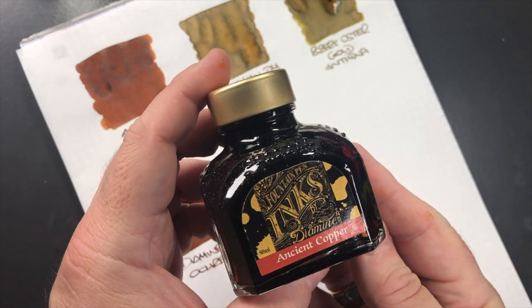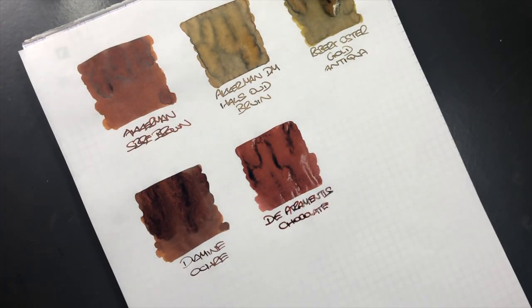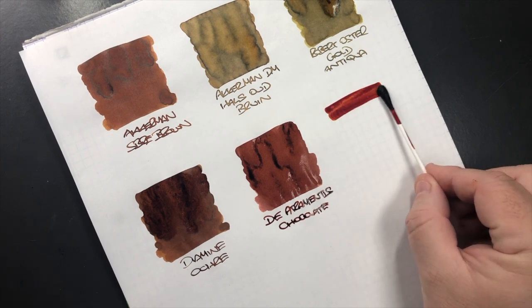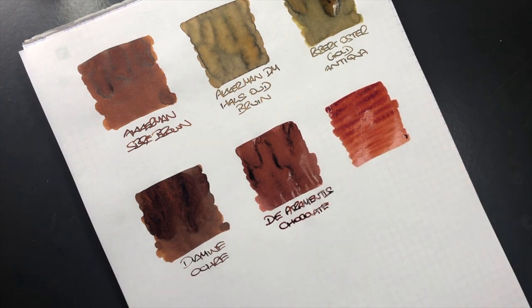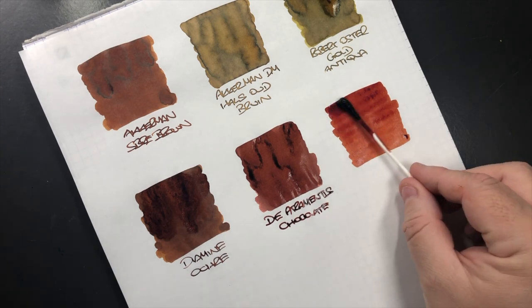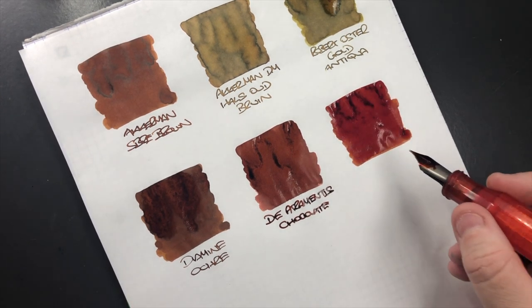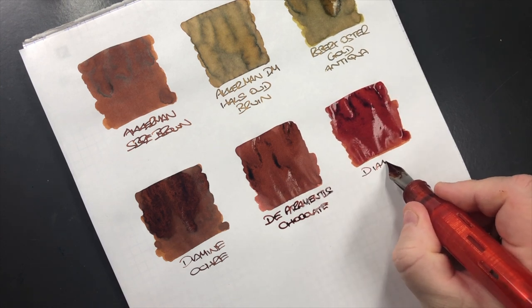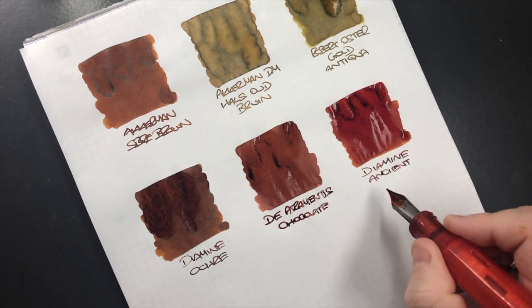The next ink is Diamine Ancient Copper. I know you might say that's more of a reddish ink, and yes it is, but it's also more of a coppery color, and a coppery color can lean more brown. It is a little bit more of a red, almost an orangey-brown, orangey-reddy brown. This is Diamine Ancient Copper.